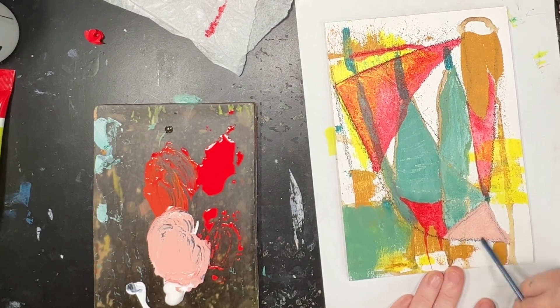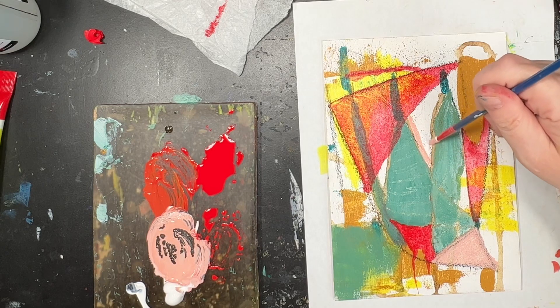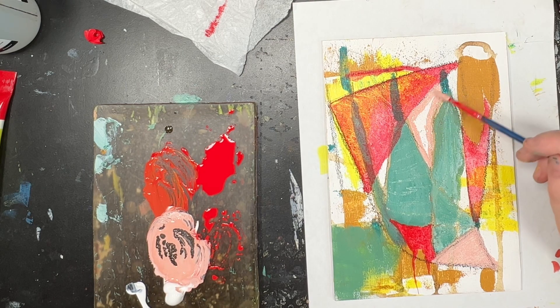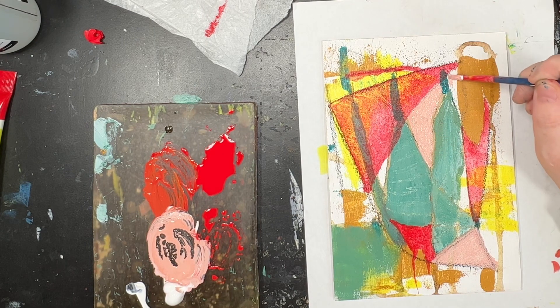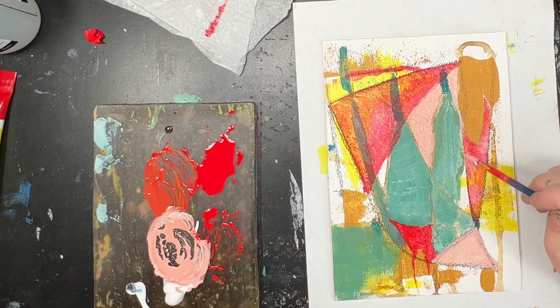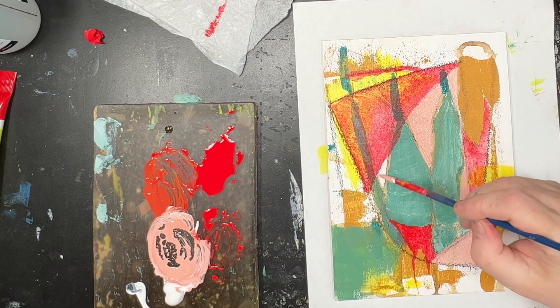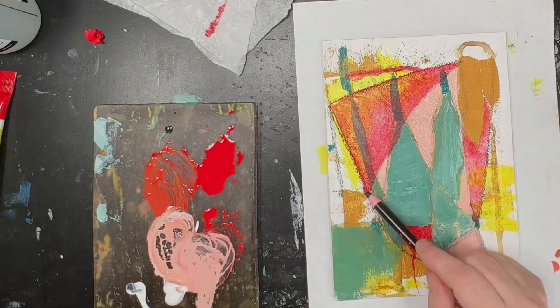I'm just using the back of the paintbrush to score into that to see what would happen. I didn't do a lot of scoring to be honest — this was actually quite a simple one for me because I really only used acrylic paints, brushes, and some of the inks and high flow. That's it. I love the variety of mixed media — I think it's actually much more exciting to use — but sometimes I feel like I need to push myself more with just one medium.